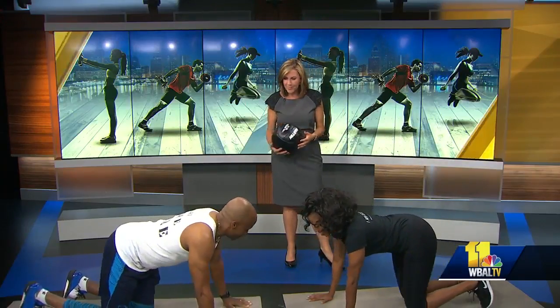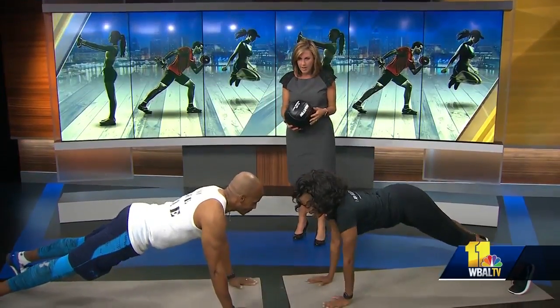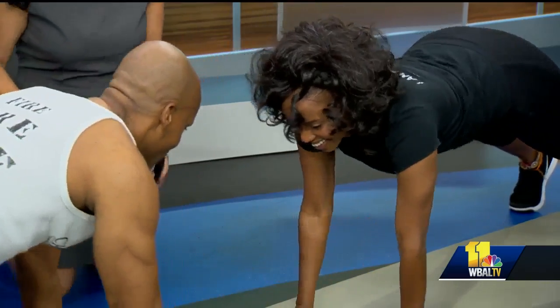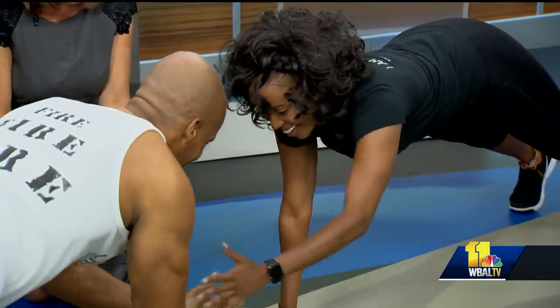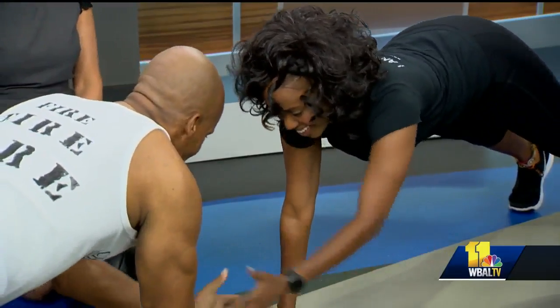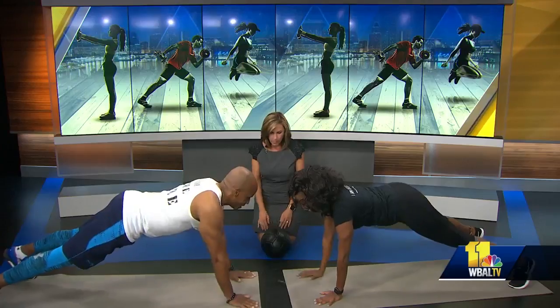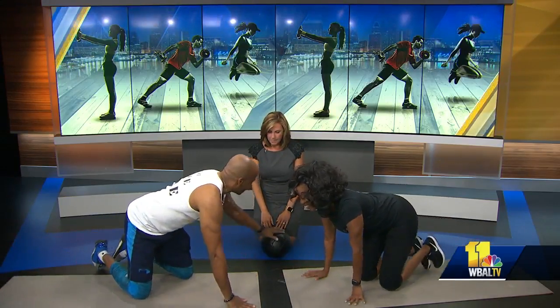So we're going to remain with the core. This is an exercise that you can do — and this is also working the triceps. You want to keep your lower back engaged and your core engaged, and then we're going to come back and use the medicine ball.